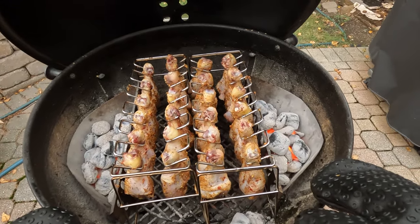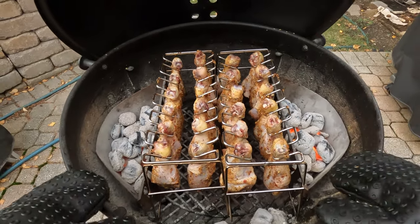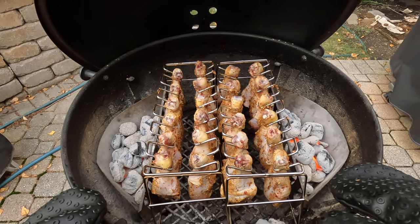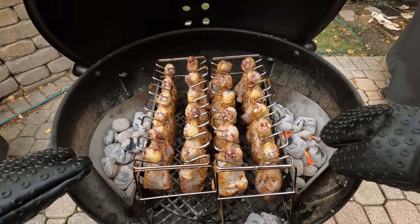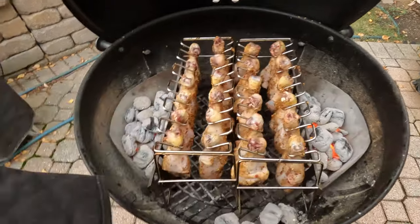This is actually the best way to do it. If you take off the top grate — just don't even use the grate — put it on the charcoal grate and use the side baskets to heat up the chicken. It works out perfectly. I've done it many times before.